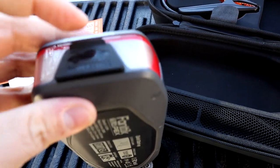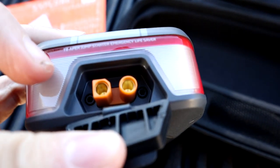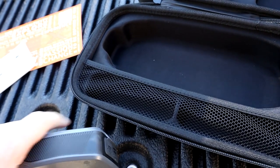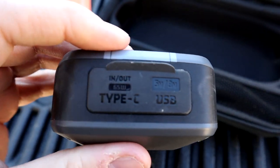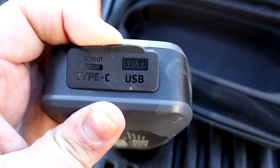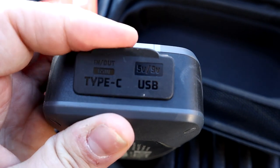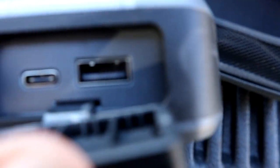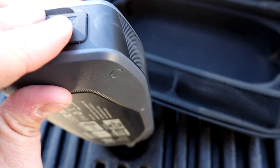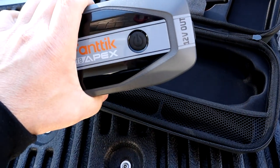The jumper cables plug in right here — it's labeled 'jumper cable' — so you plug the jumper cables right into the end of this thing. On the other side of the unit, this is where you have your USB cords, labeled 5-volt, 9-volt USB, and then you have an in-and-out 65-watt Type-C port. They plug in right there. So if you wanted to charge your cell phone or anything like that, you could do it with this unit as well.